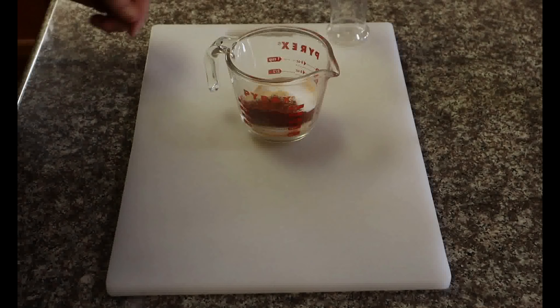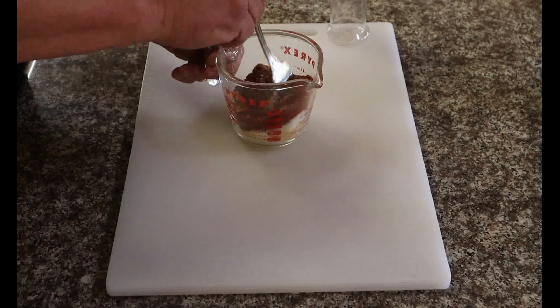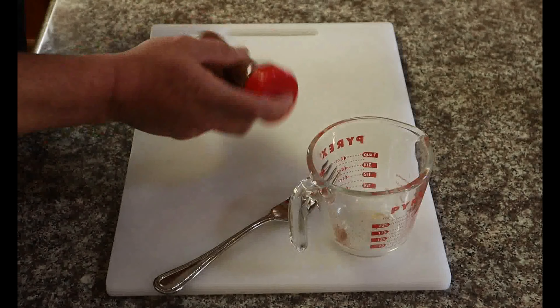Two tablespoons of cayenne pepper, one tablespoon of onion powder, and one teaspoon of Accent — a little MSG — to give it that little kick.